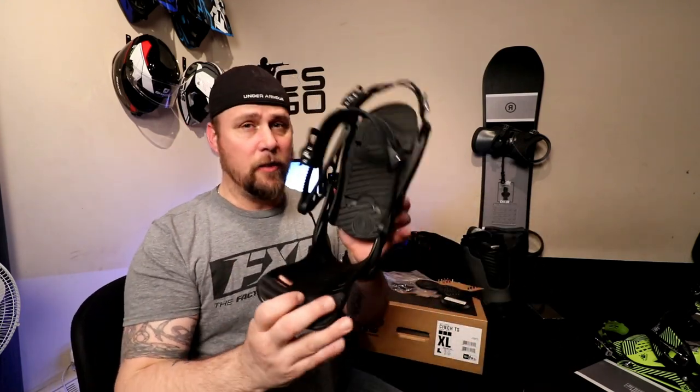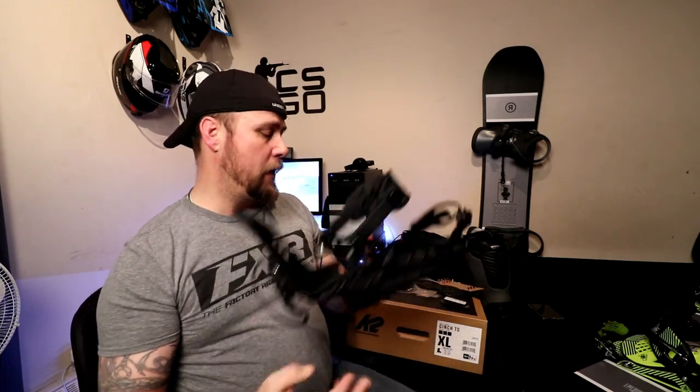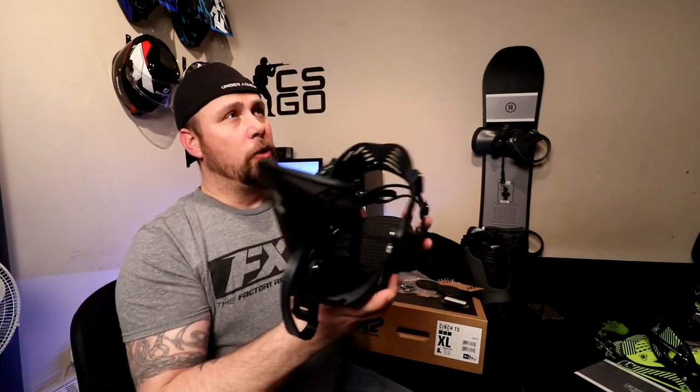So let me clear up a couple of things — that's what this video is about. It's a three-segment video: one is the intro, the setup, and the adjustments of the binding itself; next we'll cover what it feels like when it's on the board; and the third one, this weekend weather permitting, we'll be out riding so I'll give the first-impression feel of all-mountain binding simplicity, functionality, and feedback.